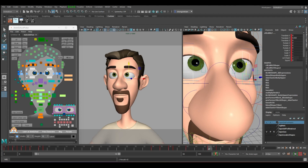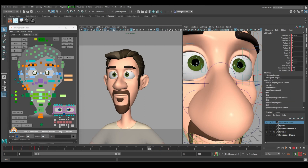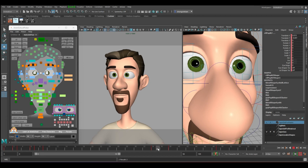At frame 47, bring the lower lid down more and bring it up a bit. Now fix the eyeball — it starts at frame 34 and ends at frame 49. Just before it closes, bring the eyeball down. At frame 34, the eyeball can stay or just move down a bit.